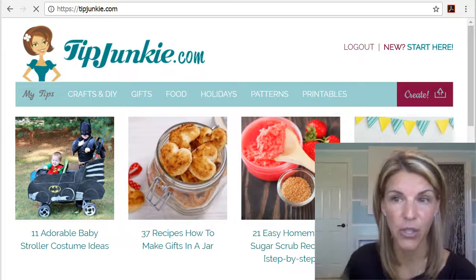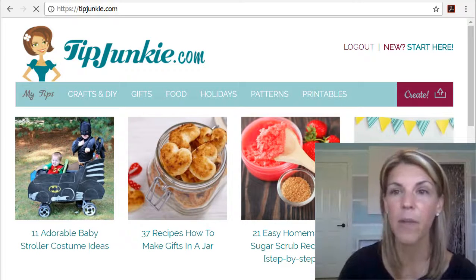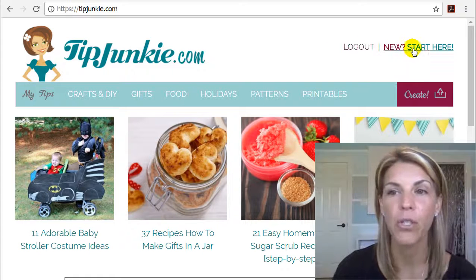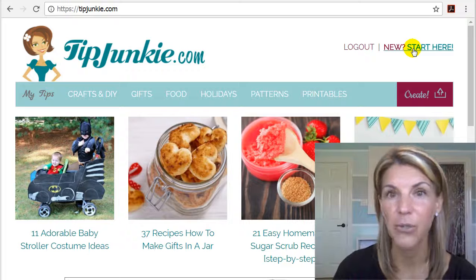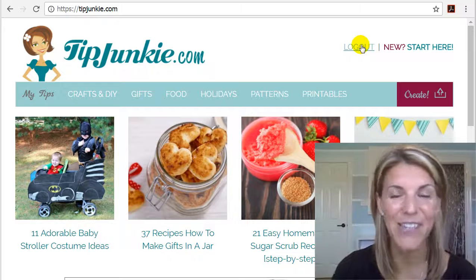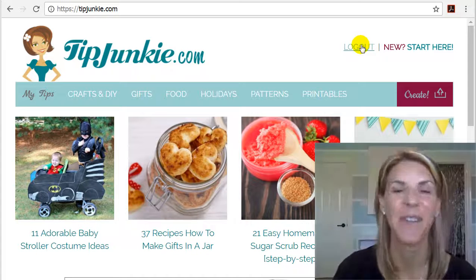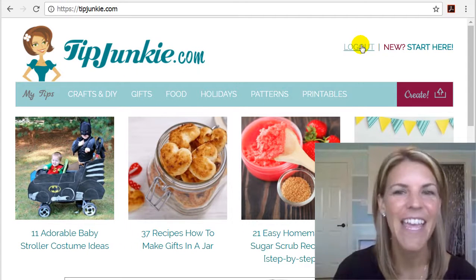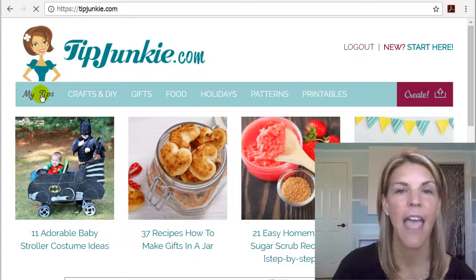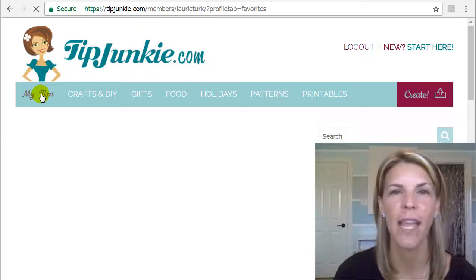You've probably already registered. If not, there will be a little button up here that will say login, or you can register by clicking the new 'Start Here' button. But I'm assuming that at this point you've decided to become a member and you've already logged in and you're wondering what on earth to do next. So the first thing to do is update your profile — click on 'My Tips' right here and this is going to take you to your online craft room.